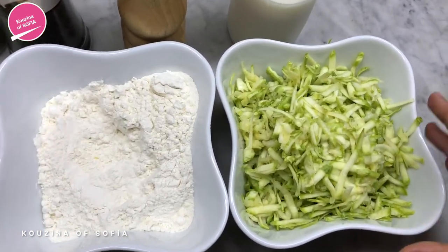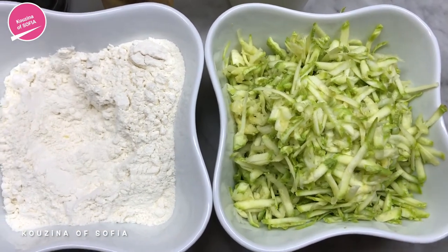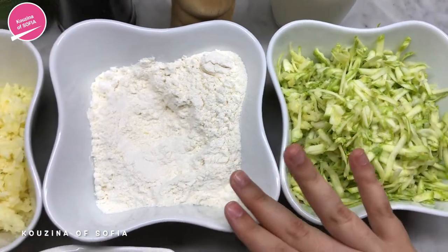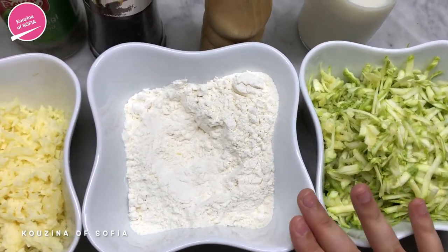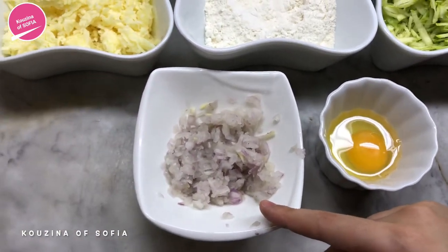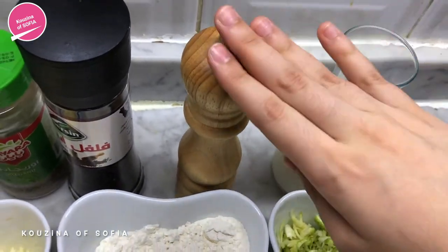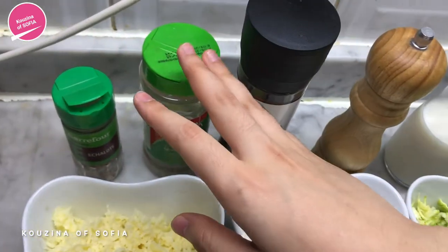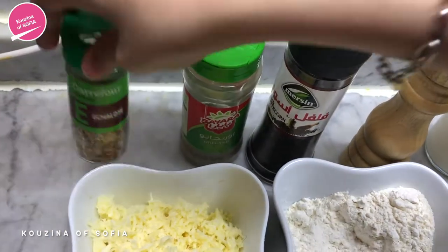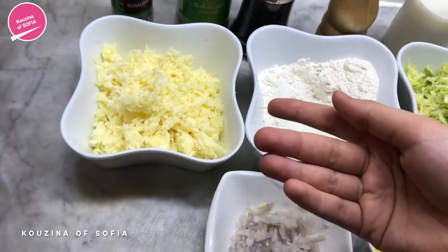For this courgette crepe recipe, here we have two courgettes or zucchinis, the equivalent of about 250 grams, that we've grated. 125 grams of flour, an egg, one onion that we've finely chopped, 150 milliliters of milk, salt, pepper, oregano, and shallots — those are optional. And this is the cheese that we will put inside.